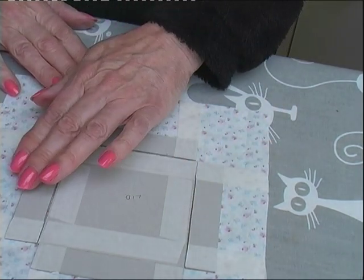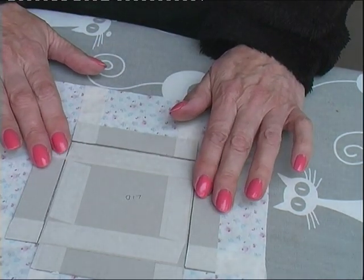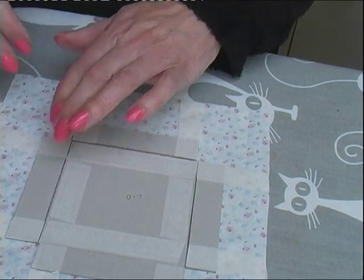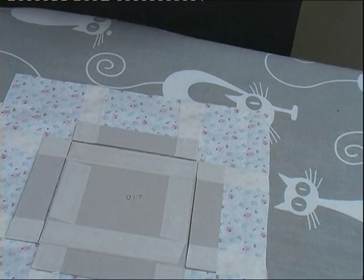Don't let the pieces move. I was going to put some two-way tape on these pieces to keep them down, but I don't want anything to show through to the main fabric, so I'm just going to be very careful with this.